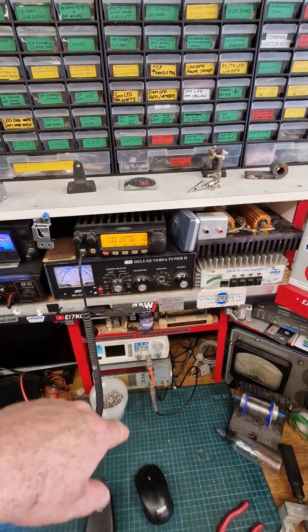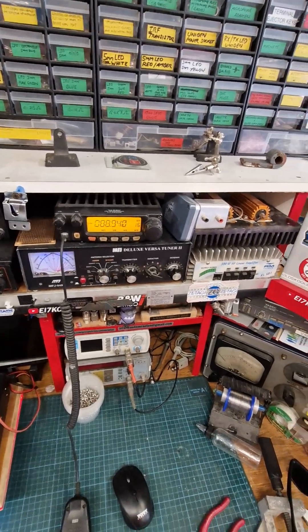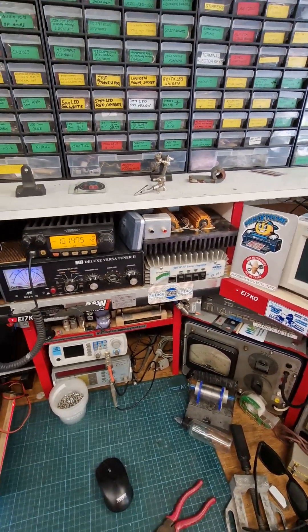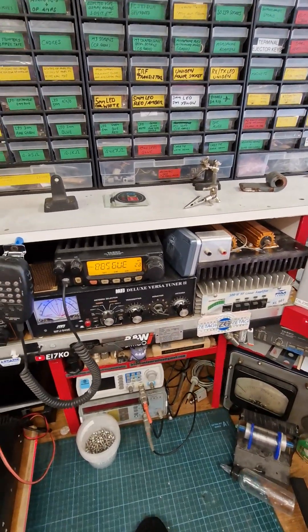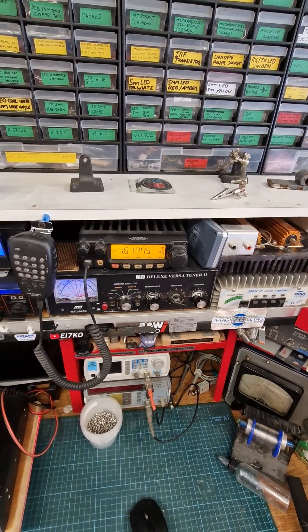I've had the two of these a very very long time. Good solid little radio — they don't give any trouble, do exactly what they say on the tin. So yeah, happy days.